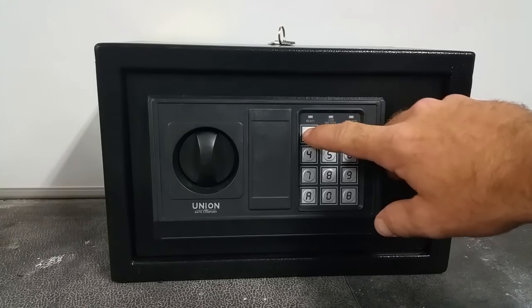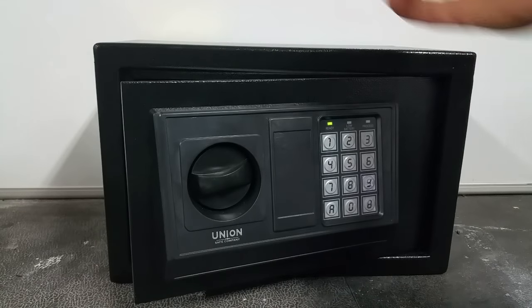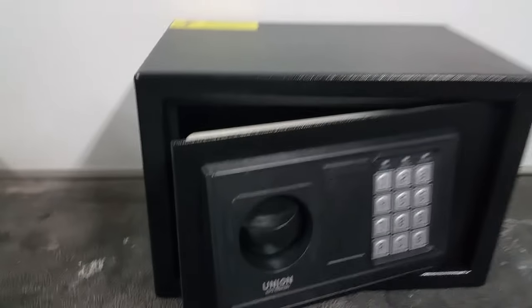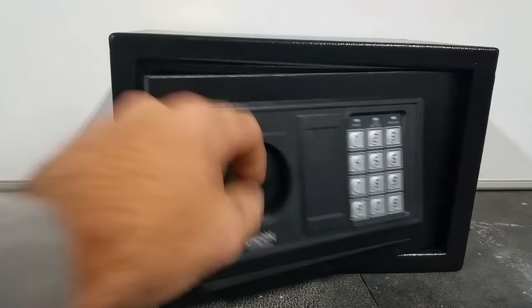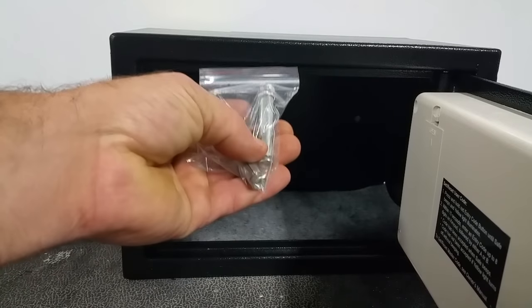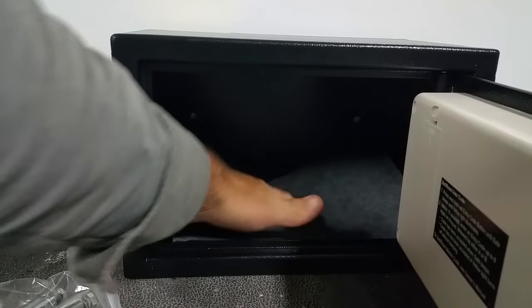Right now I've got a generic code on there — it's just 1-2-3-4 — opens her up. It comes with keys, and it says all over the place on the top: save your keys, put them in a safe place in case your battery dies. Inside, they've got some anchor bolts and a little carpet piece.